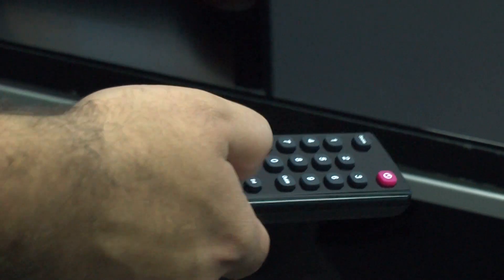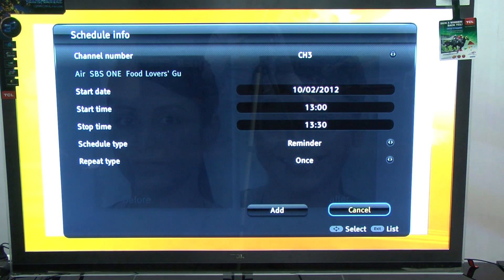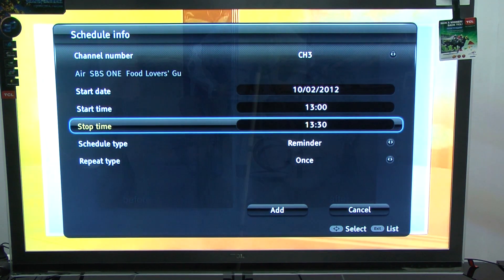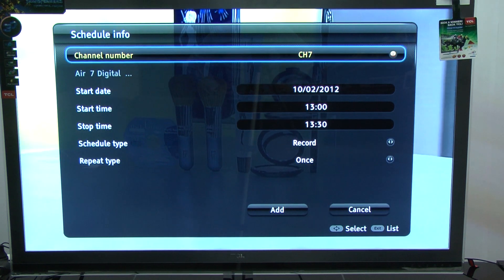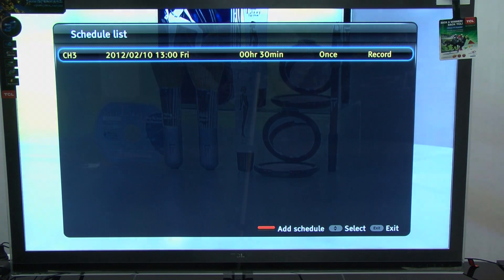You can basically record anything you see on free-to-air TV. You can also use the TV guide to schedule programming up to a week in advance, or do a series link, where you choose a program and it'll record that program every day of the week. Then through the media player, you can play back all your programs at will.